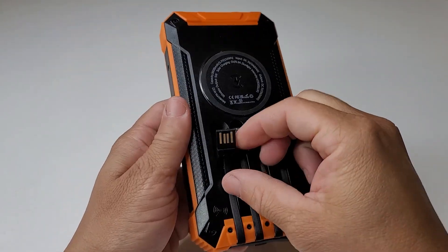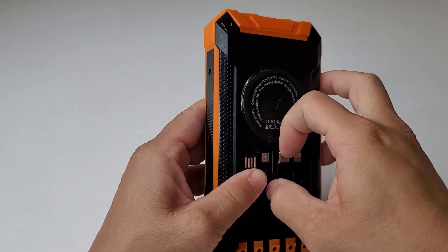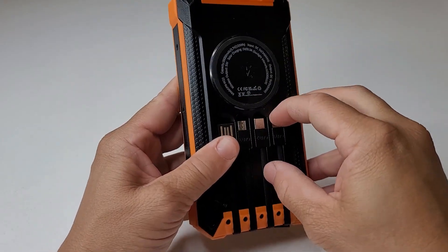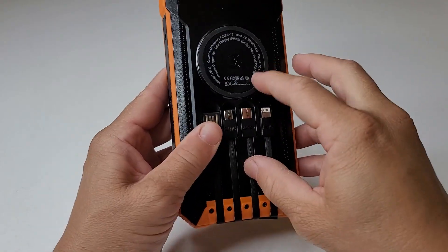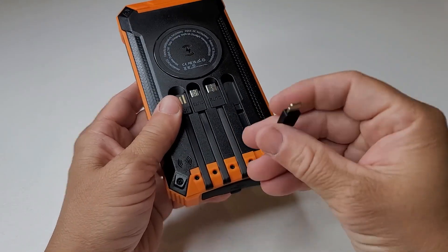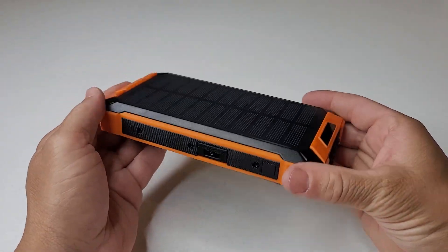USB-A there you can use to charge the device. Here is the micro USB — that would be to charge your device. USB-C to charge your device. And this will be the iOS lightning cable. I like that it's kind of stuck in there because it's very firm. That's to charge your iOS devices as well. And you can charge all of these simultaneously — six devices at once, if you'd like.